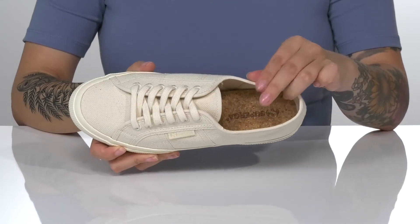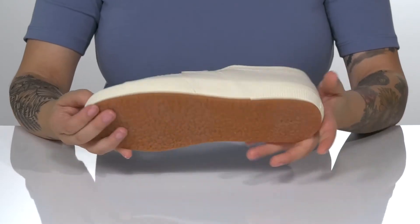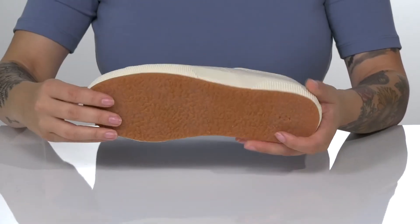There is a textile inner lining with a lightly cushioned cork footbed. That midsole will give you a small boost in height and underneath there is a rubber outsole for traction.